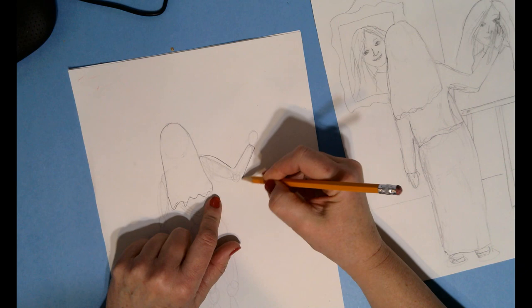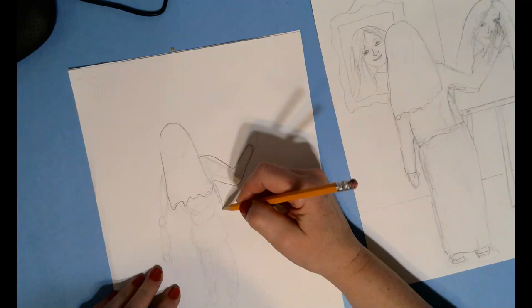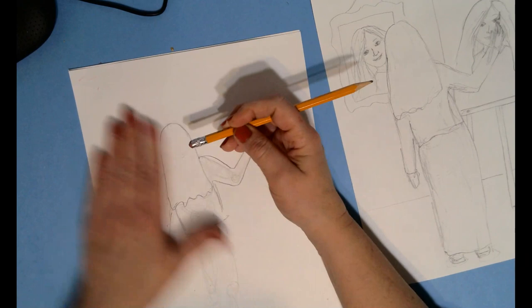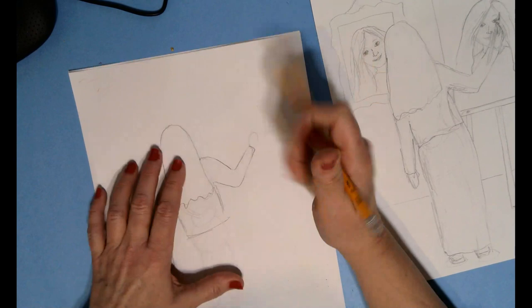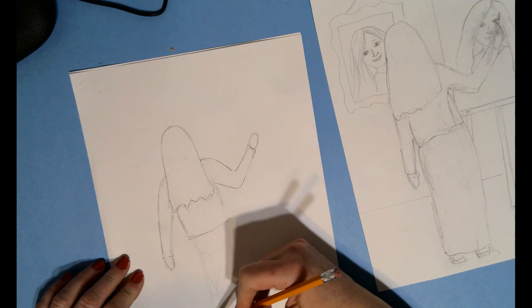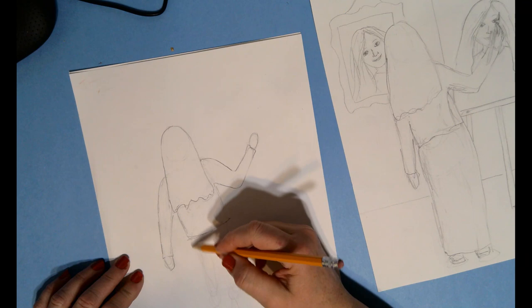I'm going to outline my arm and where my shirt would be. I'm obviously bigger than that stick figure so I'm going to make it the size that I am. Now I'm not going to do my hands right now because that takes a little time. You can erase all those gentle soft sketchy lines after you've done the outline and have the basic shape — this hand is going to be harder because it's got to be holding the paintbrush.